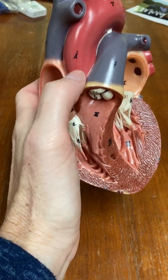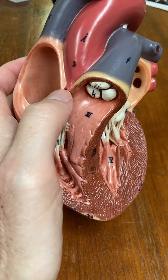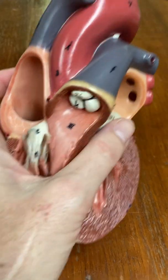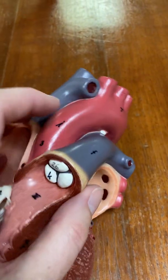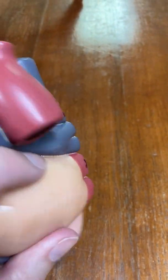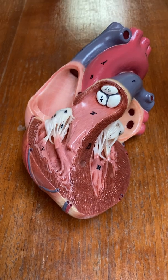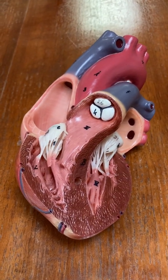Here is the aorta, and remember the coronary arteries branch off of the aorta — there's one little branch right there. The aorta then goes up and forms an arch, then it comes down; the model cuts it off, but it continues down behind the heart and goes down through the diaphragm and into the abdominal cavity.